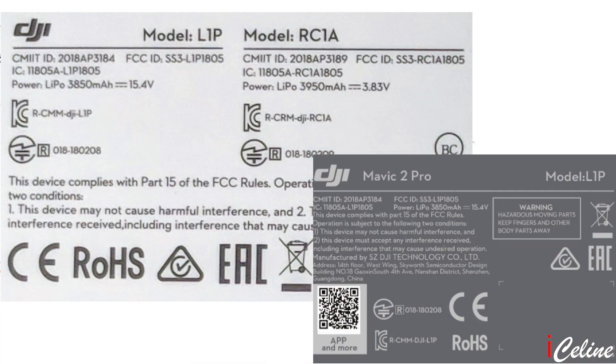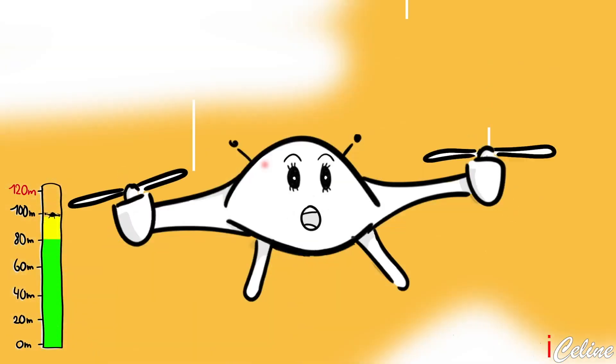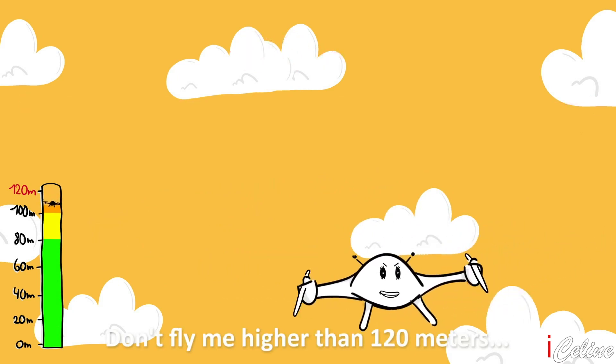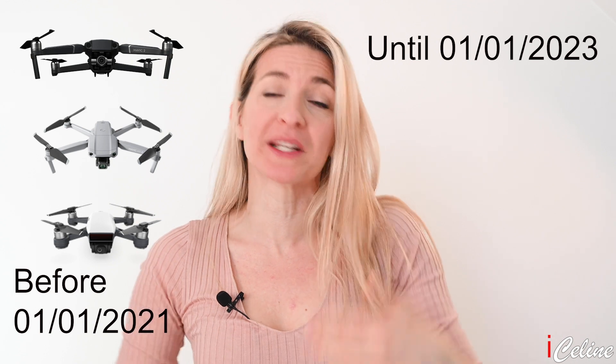In addition to this already existing CE marking, the new CE class identification labels for drones will define, amongst others, which types of drones, categorized by weight, can be flown in which type of environment. For a transition period of 2 years until the 1st of January 2023, DJI customers with drones bought before the 1st of January 2021, which do not have a CE class identification label, can fly in the so-called open category with very little or any disadvantages, where the following rules apply.